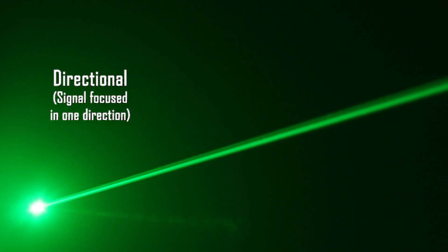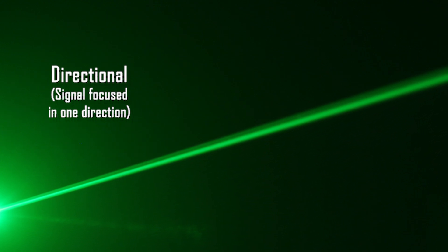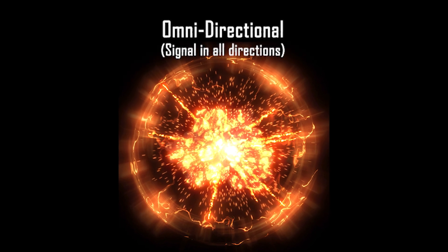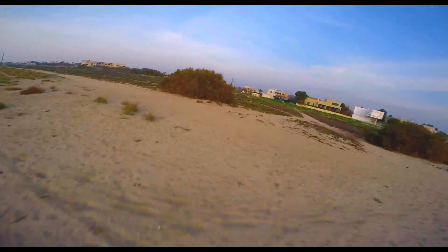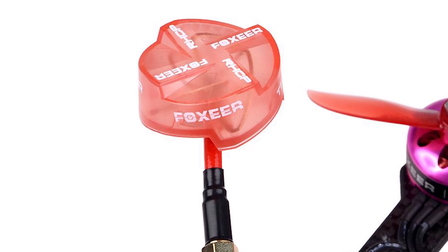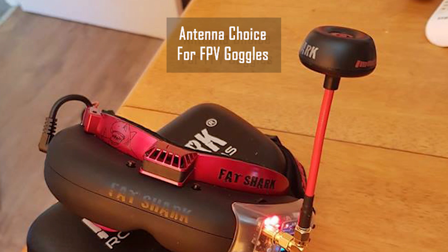You can think of a directional antenna as a laser beam, sending the majority of its signal in a single focused direction. An omnidirectional design is more like a bomb, sending its signal out in all directions. While a directional antenna can be more powerful and give you better range, you are again at the mercy of the direction your quad is facing. This makes omnidirectional antennas the most popular choice for a drone.